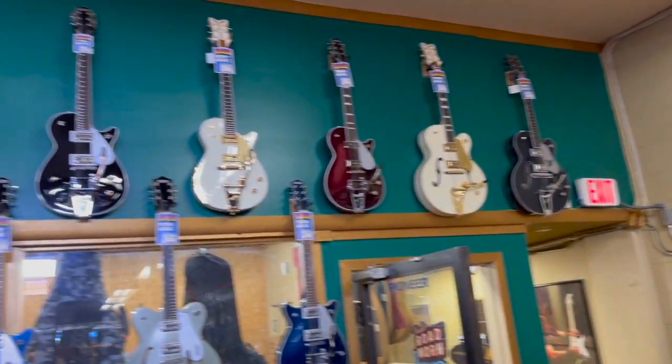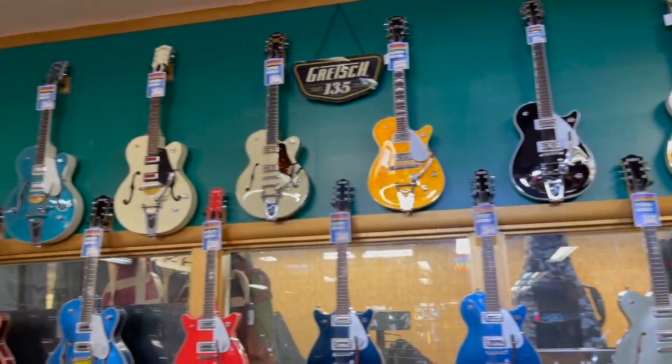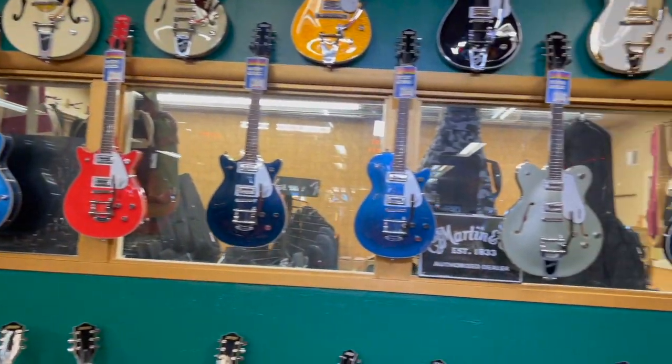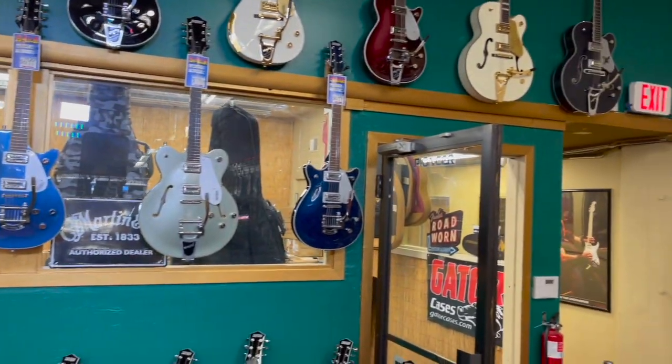And our Gretsch guitar department. We have a really nice supply of Gretsch guitars right now.